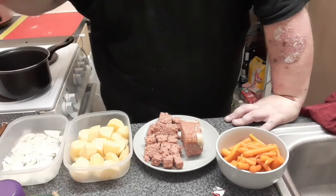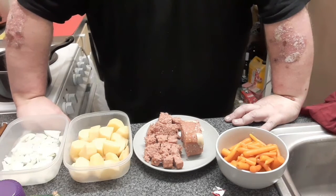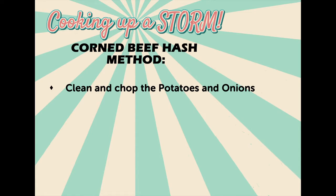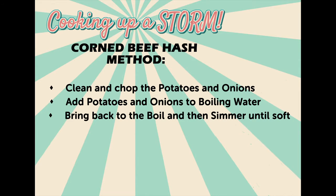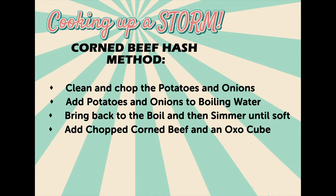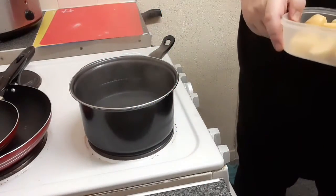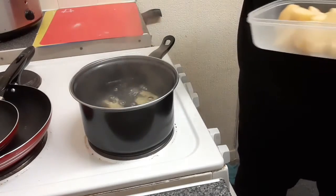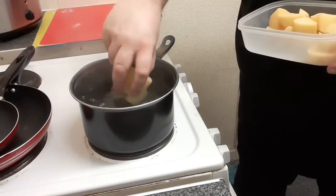Our next step is to switch on the cooker and get the water boiling ready for the potatoes. We did try to source some fresh carrots but unfortunately by the time we'd thrashed out what actually goes into a corned beef hash it was too late - we'll try better next time. Now the water's starting to boil, we're going to add our potatoes. Make sure you don't cut them up too small. Bring them back to the boil and then simmer for a while.